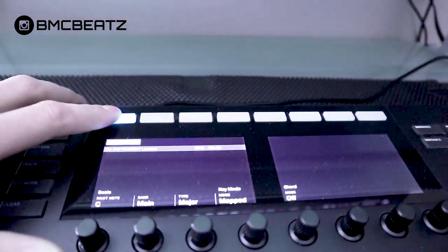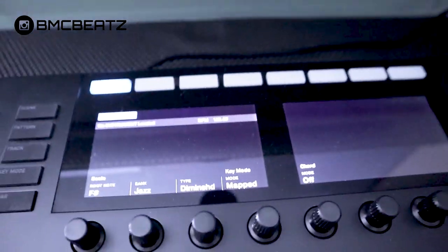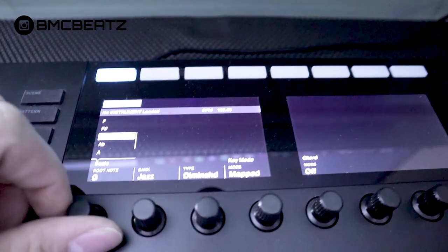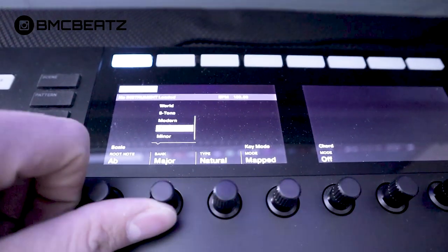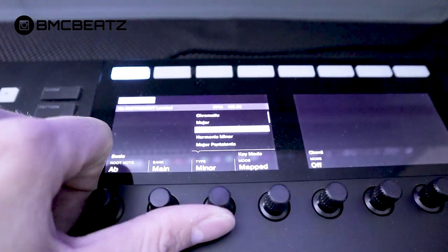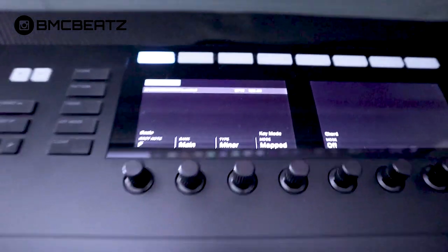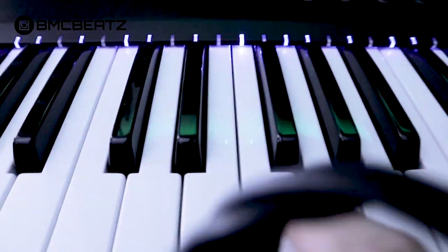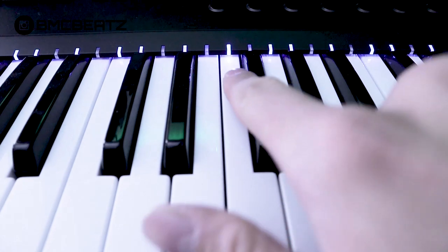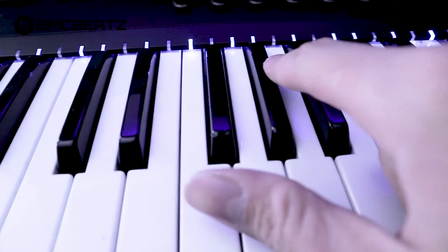All you got to do is hit this blue button and you can cycle through the scales — the possibilities are endless. You can pull up any scale that you want. For example, we'll go F minor. And now, as you can see on the keyboard, the root note will light up the brightest, and then everything else will be dull.